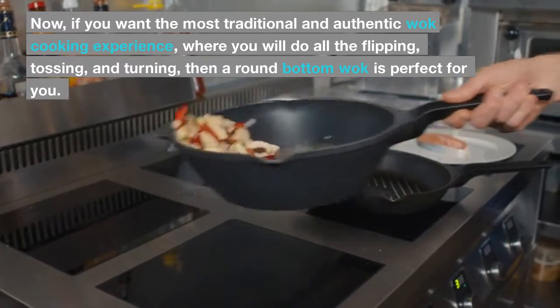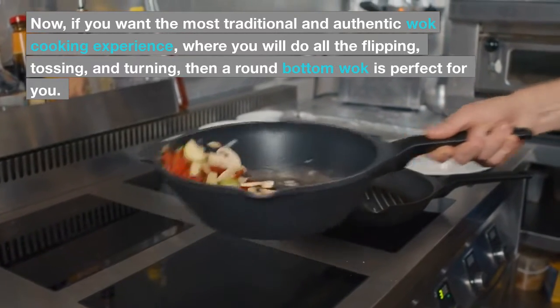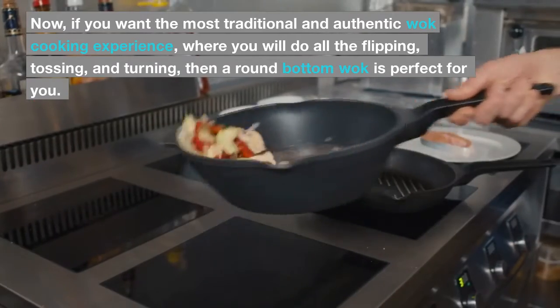If you want the most traditional and authentic wok cooking experience, where you will do all the flipping, tossing, and turning, then a round-bottom wok is perfect for you.